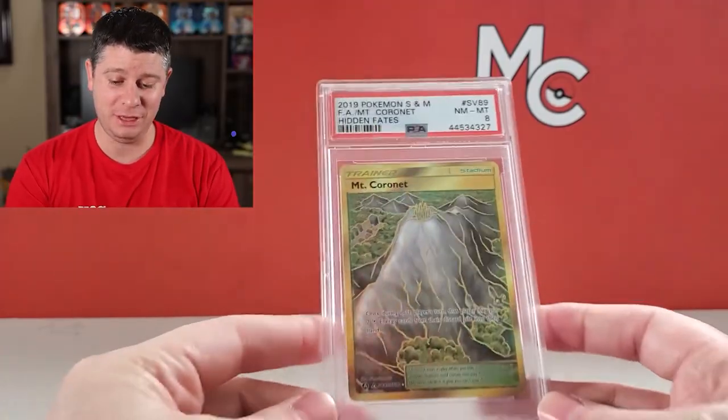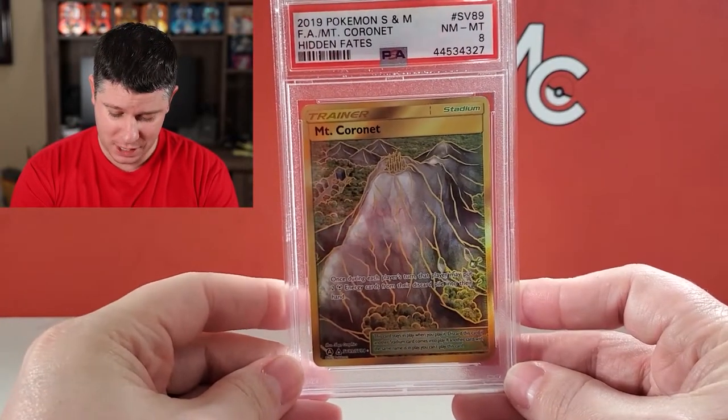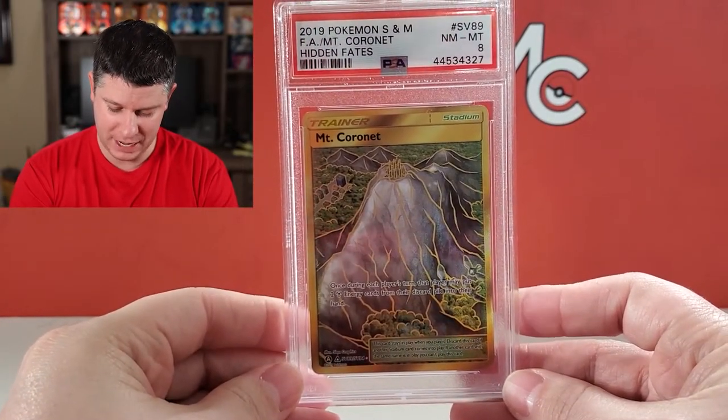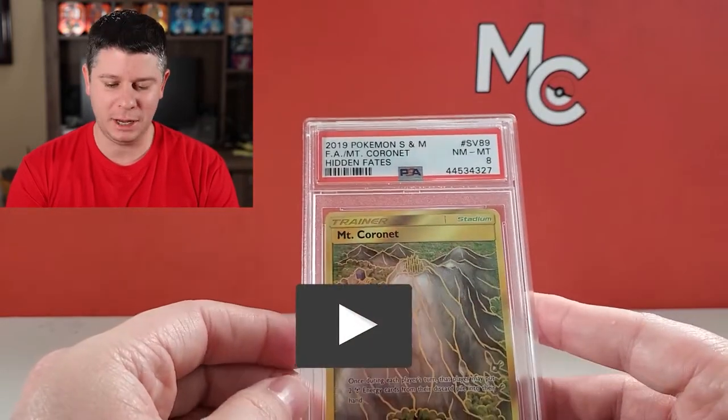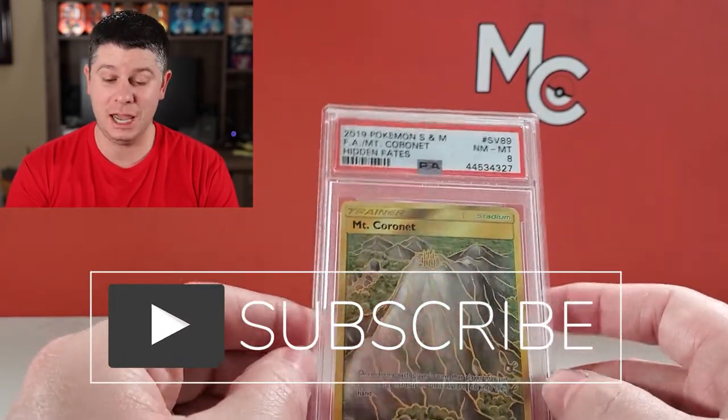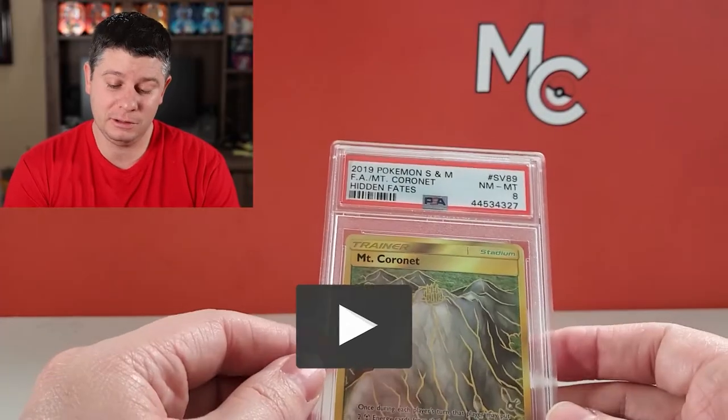What is happening, collectors? We're talking about PSA cases and how to crack them. I had bought this a long time ago. It is a PSA 8 Mount Cornet gold card. And it doesn't really fit with the rest of my collection because, as a PSA 8, for modern cards, it's not really that valuable.